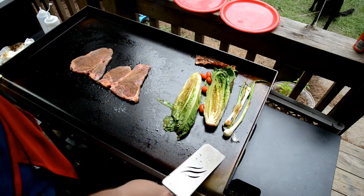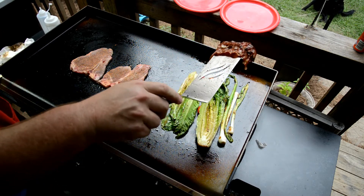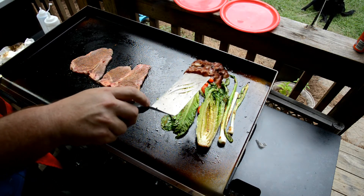Look at that romaine — that's going to be good, especially all up in that bacon fat. Strip with a little drizzle of that on there too.